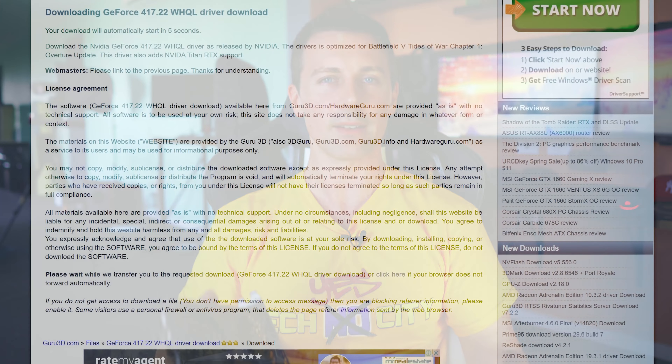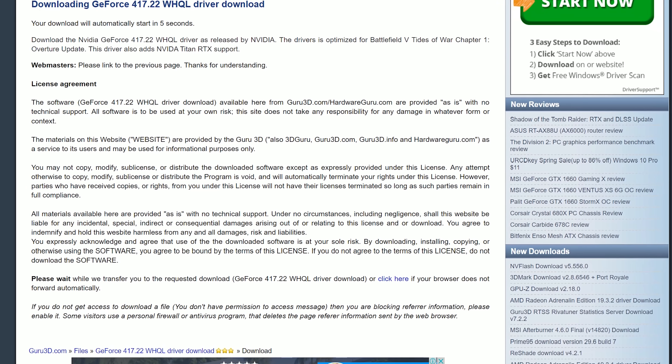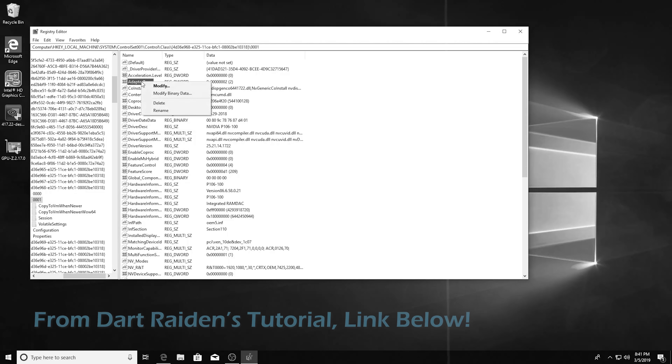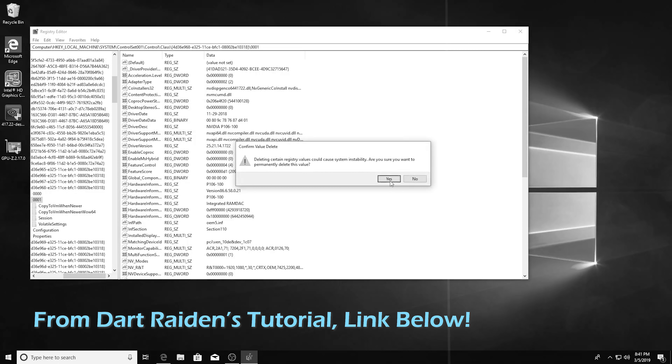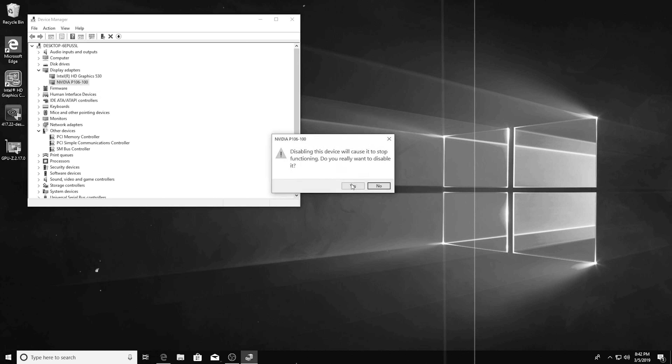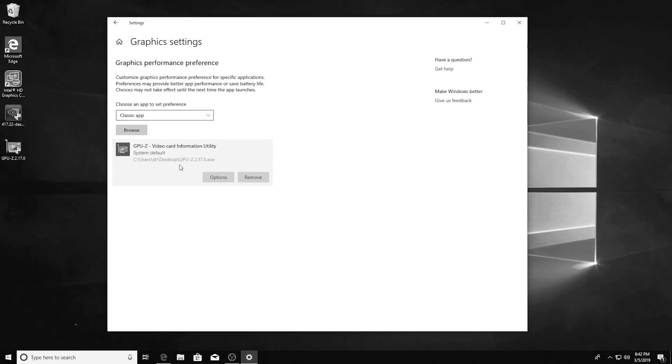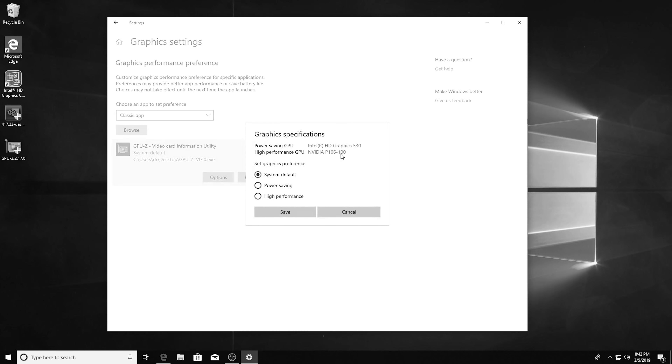However, the bad news is this fix is only available up until the 417.22 driver. After that, NVIDIA cracked down on it and stopped allowing it to work. The fix itself is very easy — all you have to do is download that official driver, then simply delete a registry key, disable and re-enable the device, and then in your graphics settings from Windows, make the application high performance mode so it can utilize the GPU power. I'll put the link in the description below for Dart Raiden's video, where he shows it in a simple step-by-step manner.